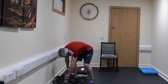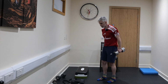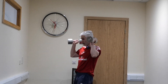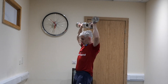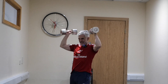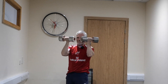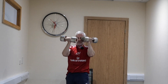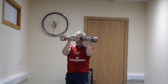Next we're going to do 'open the curtains, close the curtains' — weights in front of you like they're closed, turn them and open. 10 of these: 1, 2, 3, 4, 5, 6, 7, 8, 9, and 10.